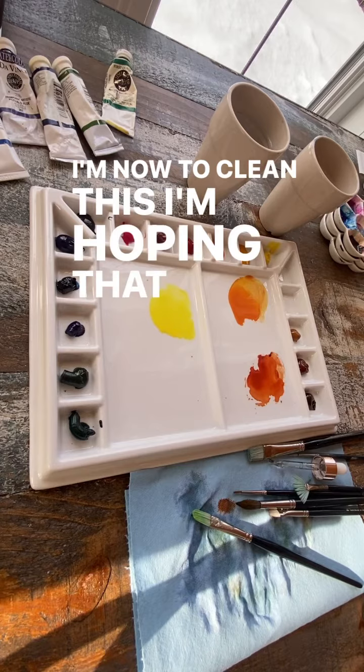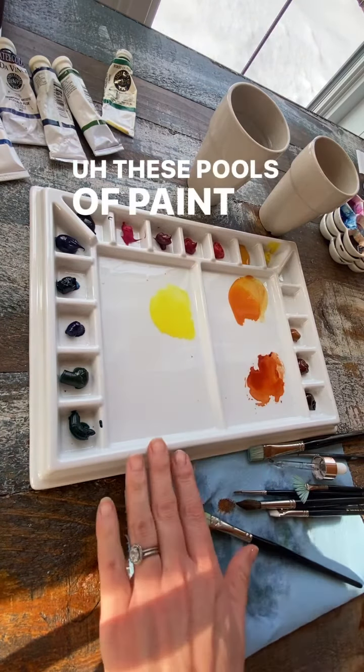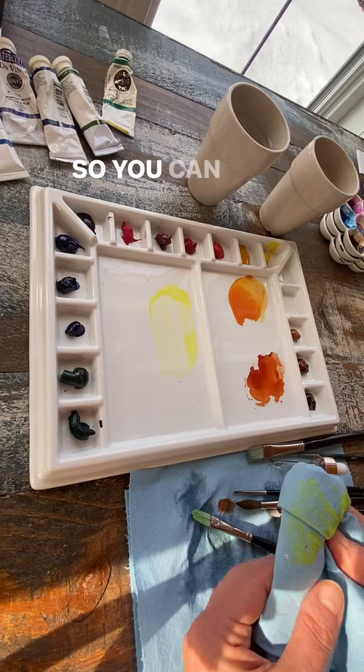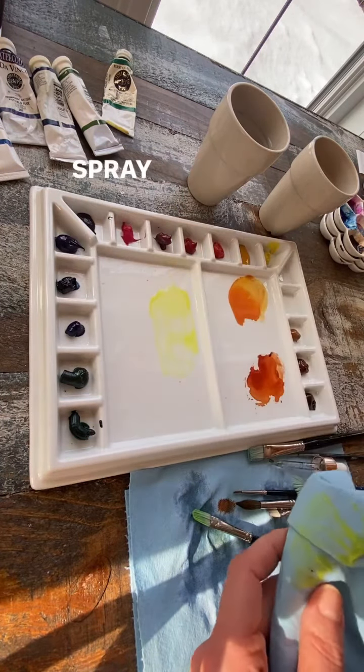Now to clean this, I'm hoping it will be equally as dreamy. These pools of paint are wet, so I'm just going to take this industrial shop towel and just wipe this off. You can see that it left a little bit of a residue — I can just take some water and spray that.